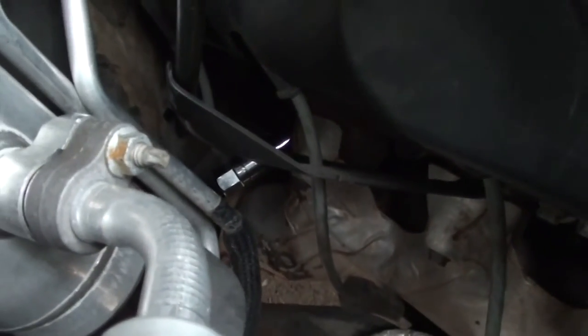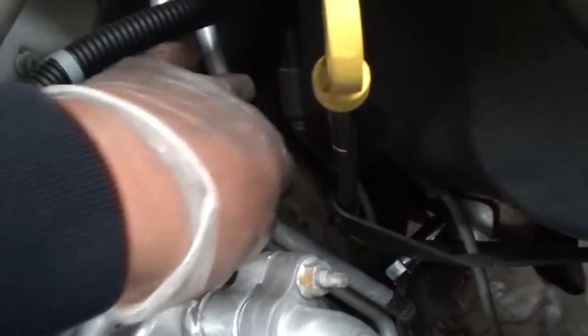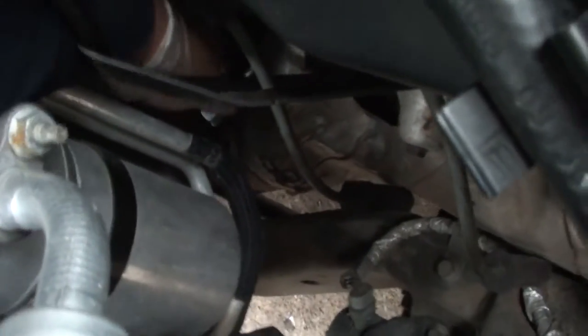Now we're in the back of the engine on the passenger side at the number eight cylinder — this is the second hardest one. If you have an average size hand, your hand can get back in there. I know it's a little tough, but if I can do it you certainly can. Just follow the same procedure.